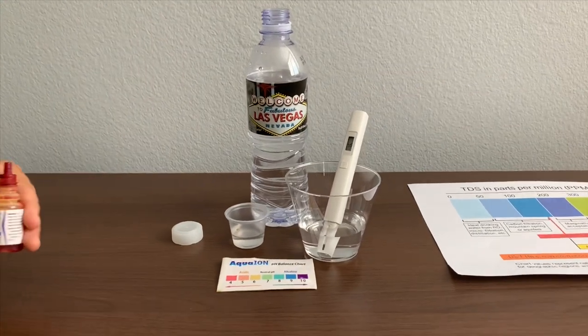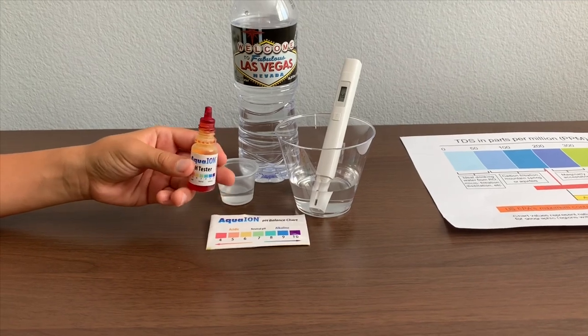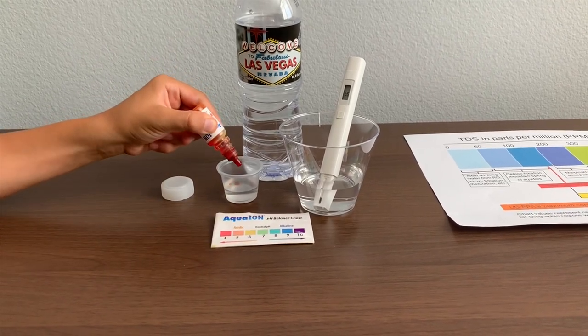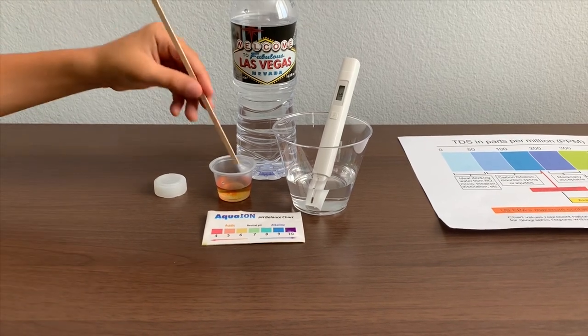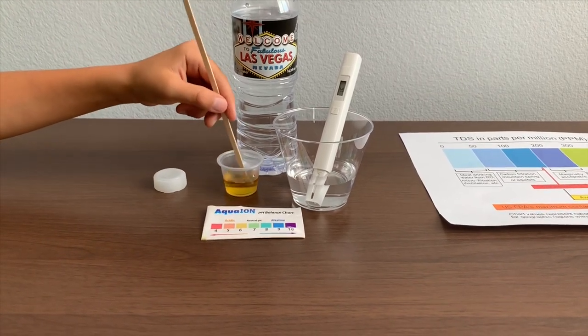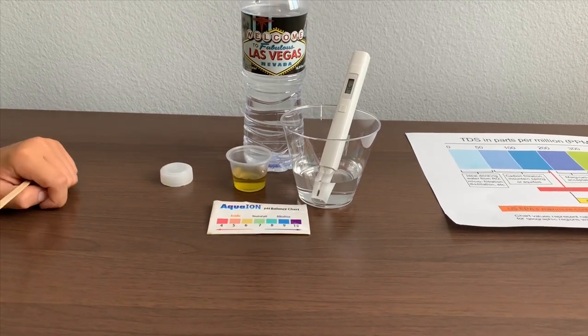Now let's test the pH level. If you want to buy this pH tester, check the link down below. Only do two drops. Let's stir it a little for a better result. I give this a 6.5 — this is a neutral pH.